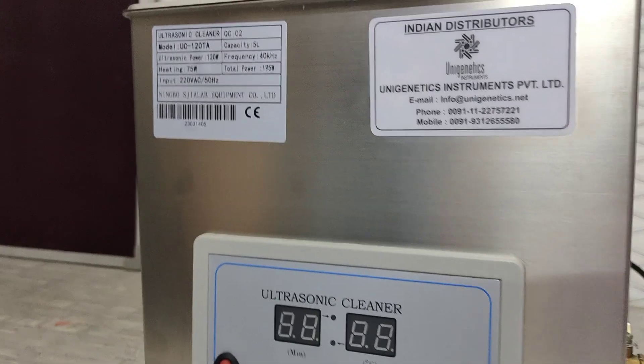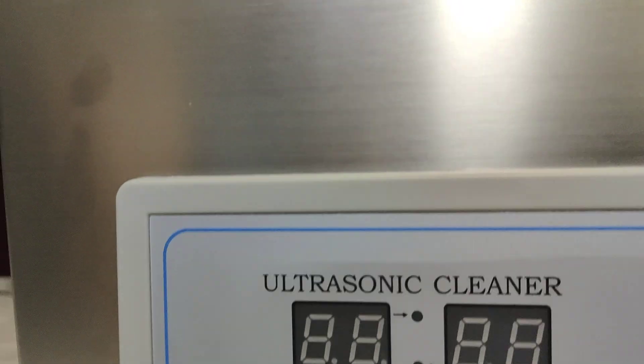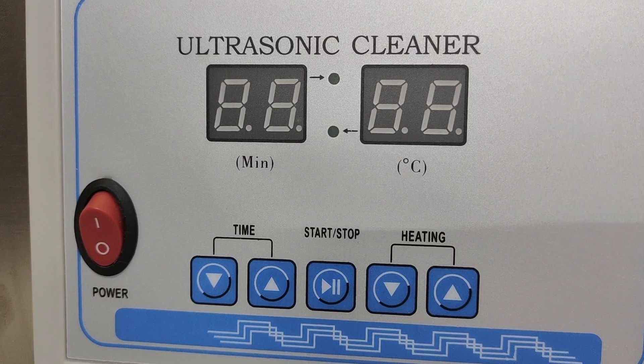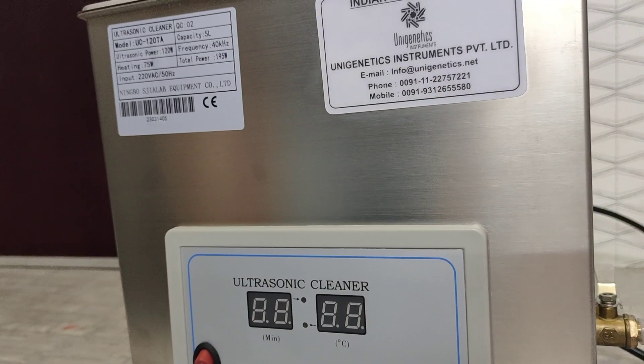Dear customer, this is a machine that we call an ultrasonic cleaner. We are preparing a small video — though it's a very simple plug-and-play machine — so that it helps you run the machine in your lab once it arrives.